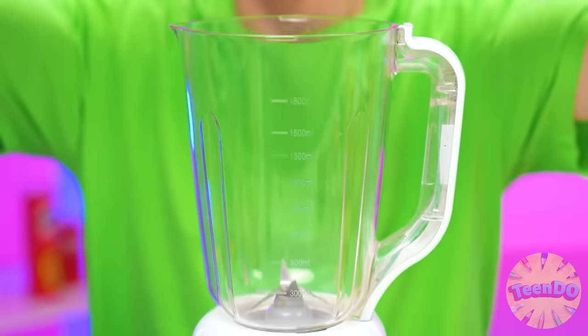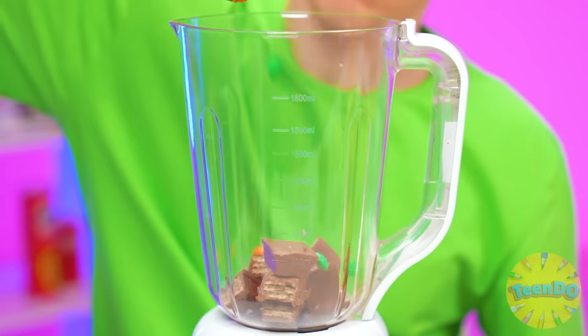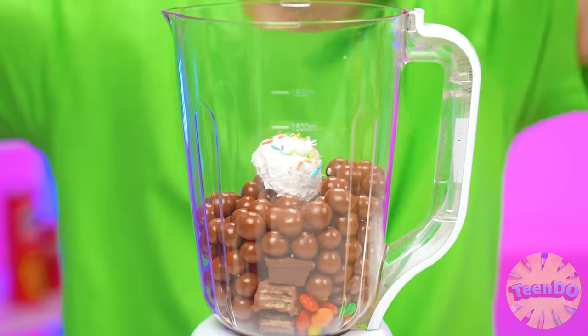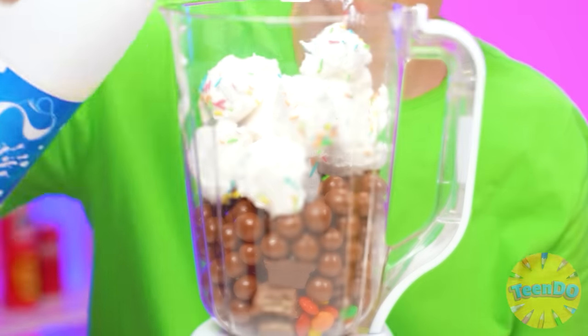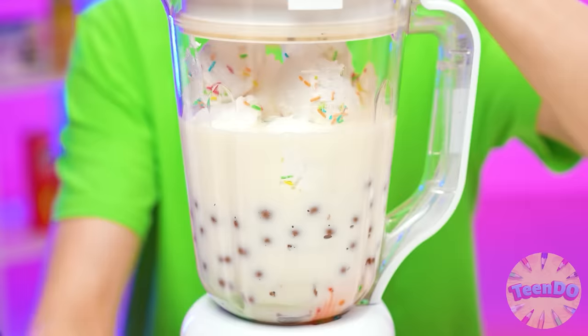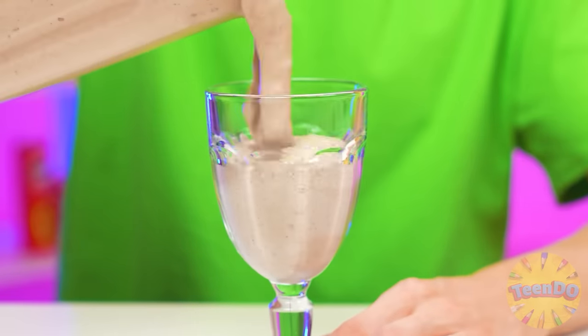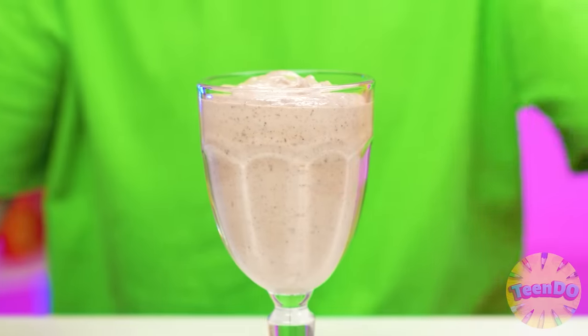Is that enough? No. Perhaps some more. What should I do? An idea! We'll throw chocolates into the blender. We'll add some M&Ms and chocolate balls. Some delicious ice cream next. And then let's add some milk. Now let's mix everything. Let's pour out what happened. And the last touch is a straw. Check it out, grandma!